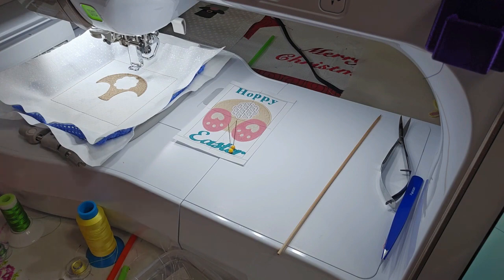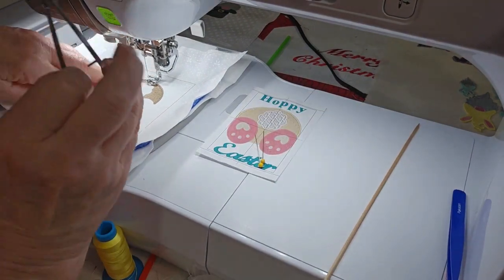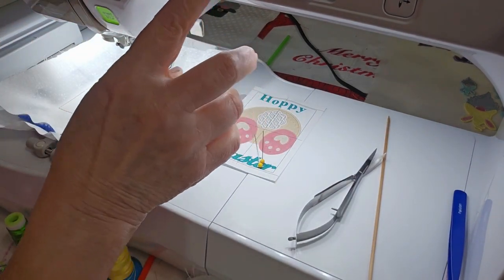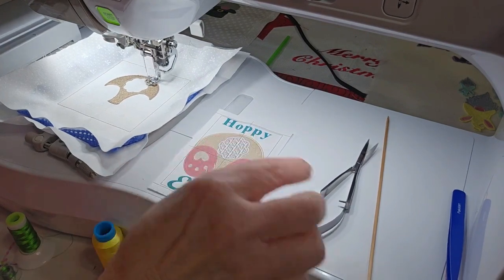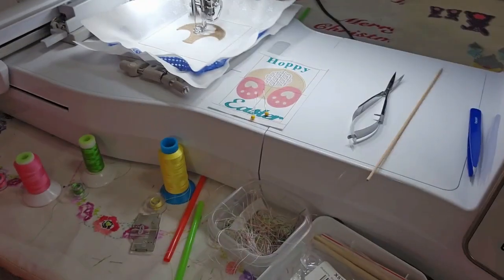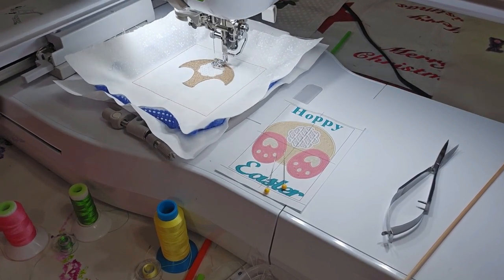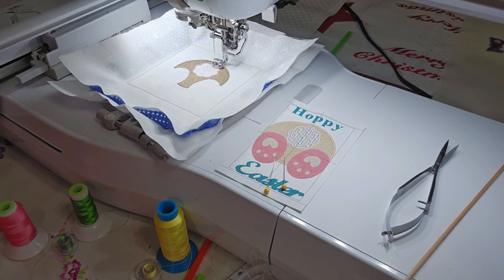Let me change threads. Alright, so I've changed threads. Let me get that little tail thread out of the way — it didn't suck it down. I've done a little fancy fill on his tail to make it look curly.